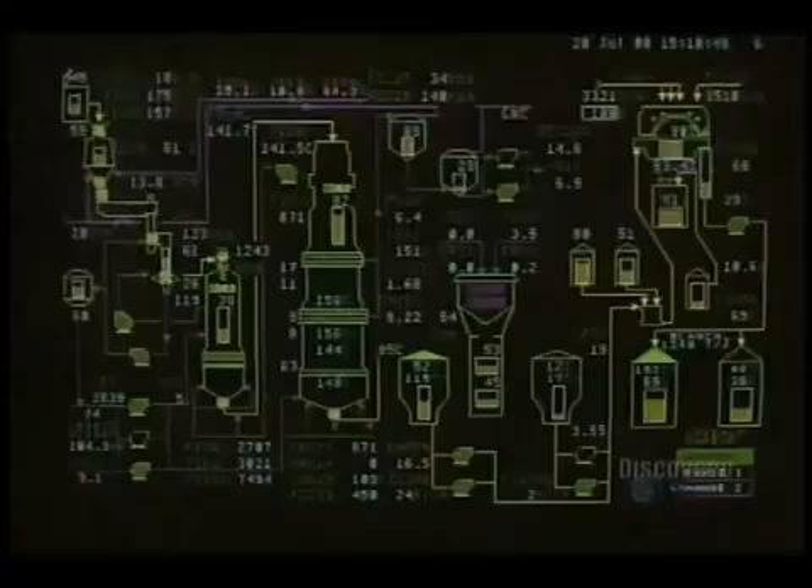The next step is to reduce the kindling into a paste. They begin by washing it. This screen verifies that the washer is properly loaded. Then comes alkaline cooking — this diagram controls its operation. This huge cylinder is the washer, in which the kindling is cooked for several hours at a temperature of 158 degrees centigrade.